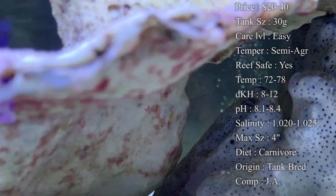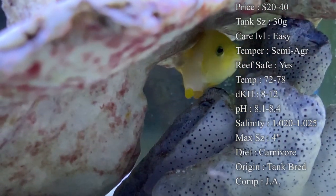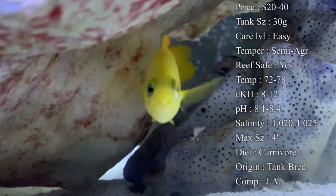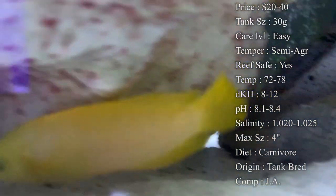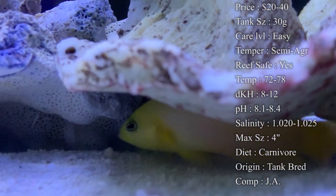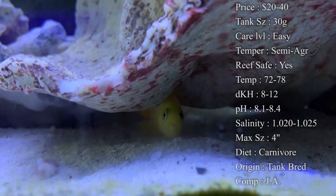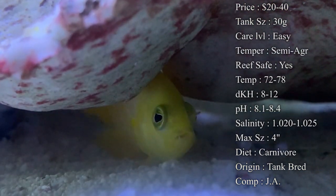Reef compatibility: yes, they do not mess with anything in your reef — corals are going to be fine. But the thing to watch out for is shrimp. I've seen them eat ornamental shrimp before, like sexy shrimp — they see them as snacks. I would not be surprised if they went after your cleaner shrimp either, so nobody wants that.